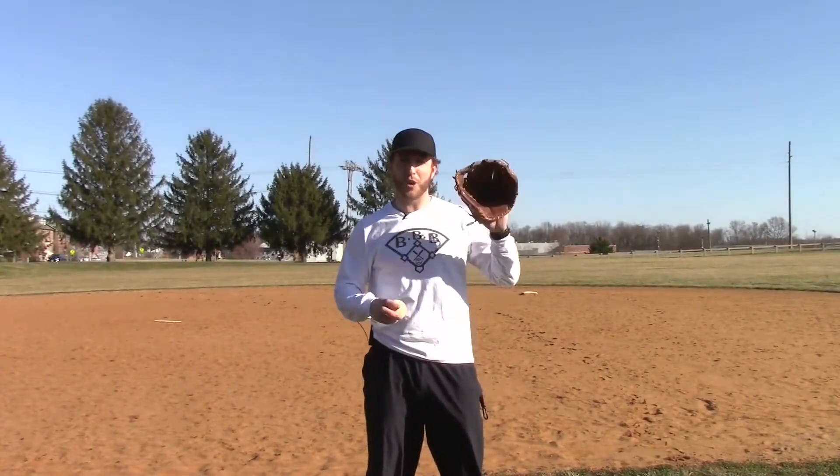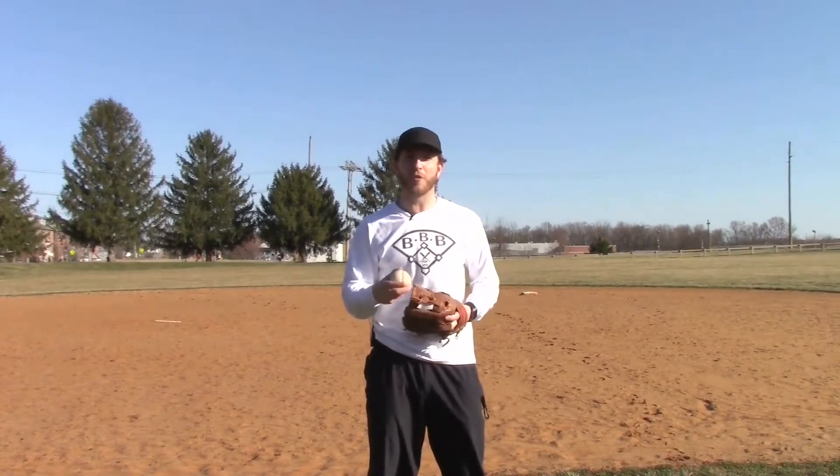Are you a youth baseball player who just got a brand new glove but you don't really know how to break it in or take care of it? This video is made just for you. There are countless videos out there explaining how to break in and take care of a baseball glove, and most of them are filled with great information. But most of them seem like they're made for players who have been around the game for a while. In today's Bullpen Bulletin, we're covering five tips for breaking in and caring for a glove, keeping it simple and easy for beginners.